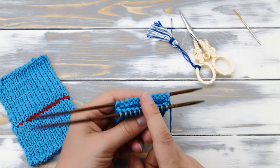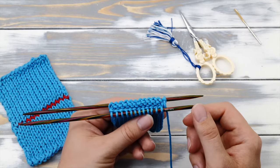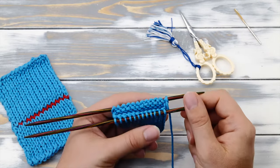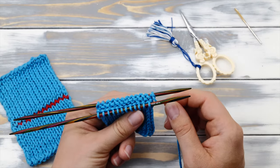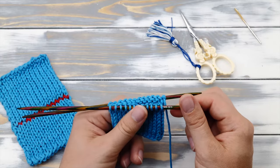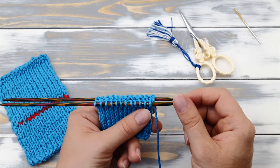You will need to redistribute your stitches onto two needles — I already did this here. If you are knitting with the magic loop technique then you should already be set. You will have a cable here but this won't hinder you at all. The working yarn should be coming from the first stitch on the needle in the back.